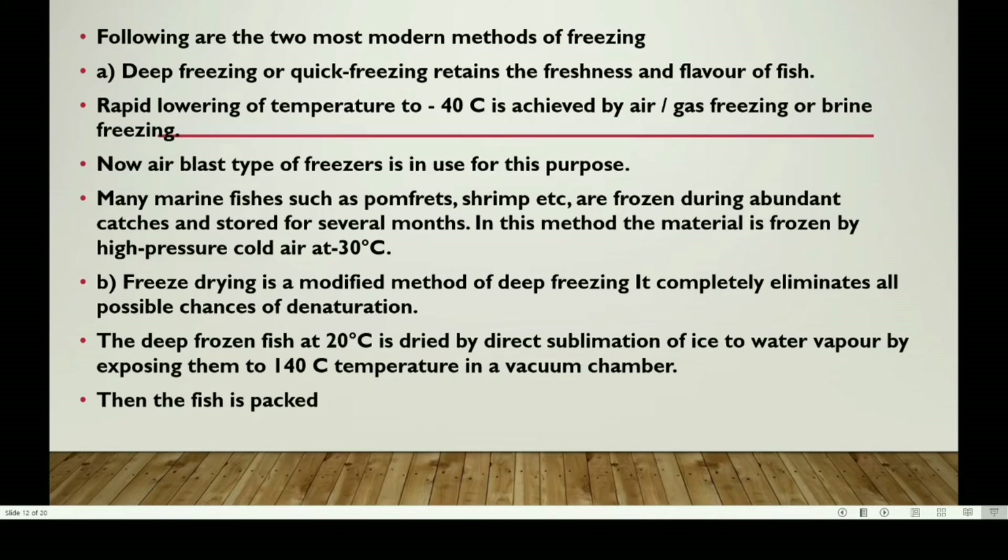Next: Freeze drying. Freeze drying is a modified method of deep freezing.